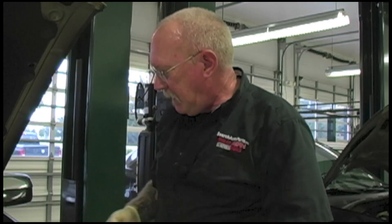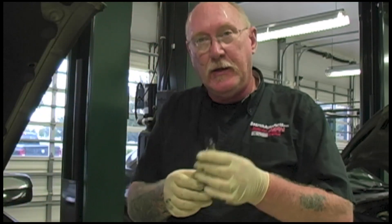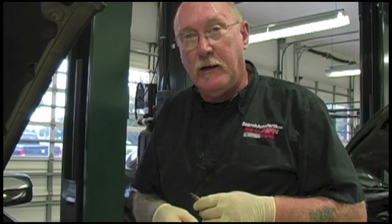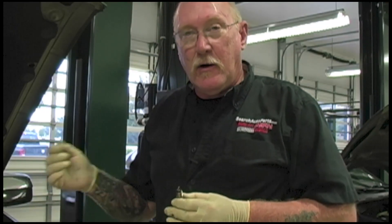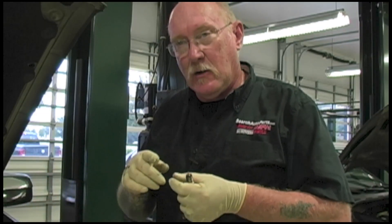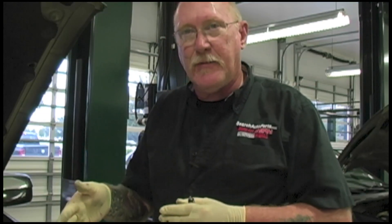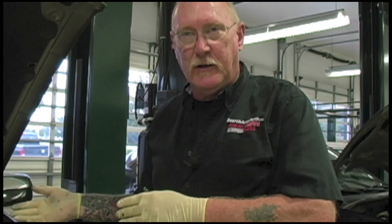Next, make sure that when you're ready to put the plug back in, the threads are clean. If you're reusing the old plugs, make sure those threads are clean — maybe run a die over them quickly. Also make sure the threads in the cylinder head are clean. If you're going to run a tap through the head, put a light coat of grease on it to catch any dirt and metal chips. Make sure the piston and valves are out of the way so you don't inadvertently damage the inside of the engine.